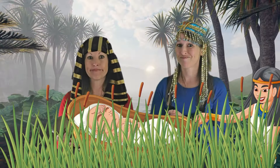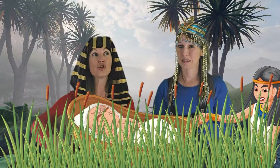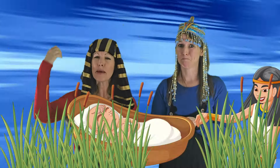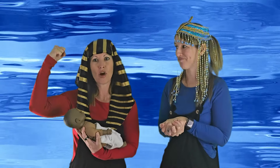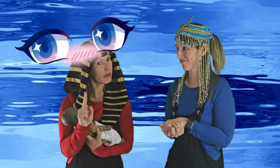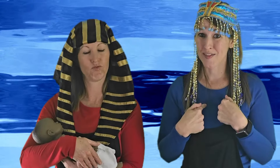The baby's sister Miriam was so brave — she watched to keep her baby brother safe. Remember at the beginning we talked about Miriam? She was so brave. We can be brave like Miriam too!